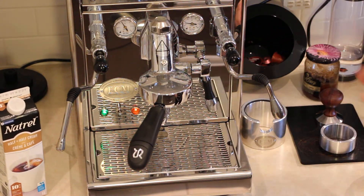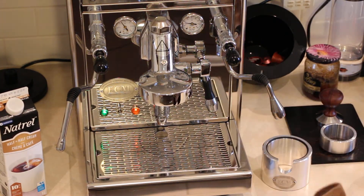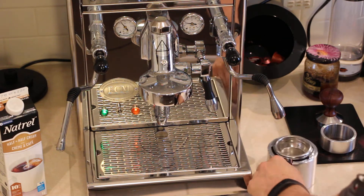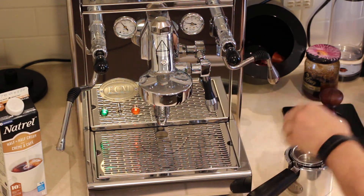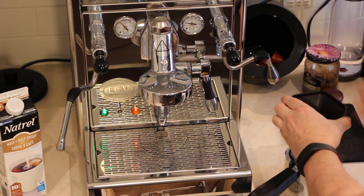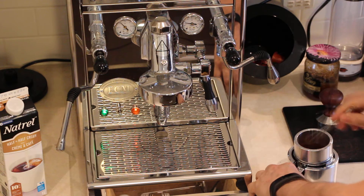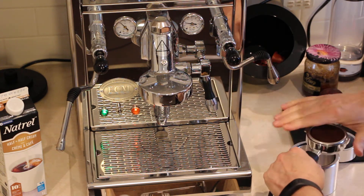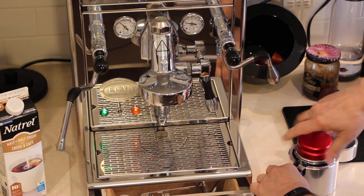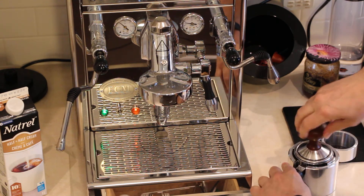First, let's make espresso. As usual, I'm using a double basket for this one. Pre-ground coffee. Using a distribution technique — a nice device I bought recently to flatten the surface and help with distribution of coffee. Slightly tapping it.